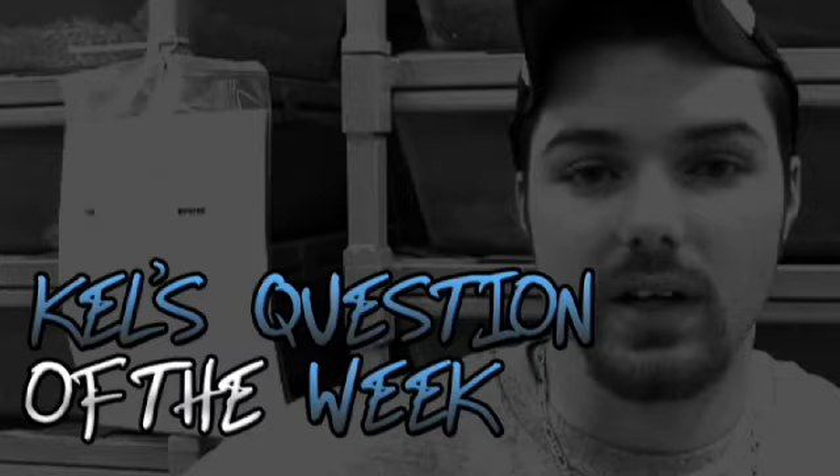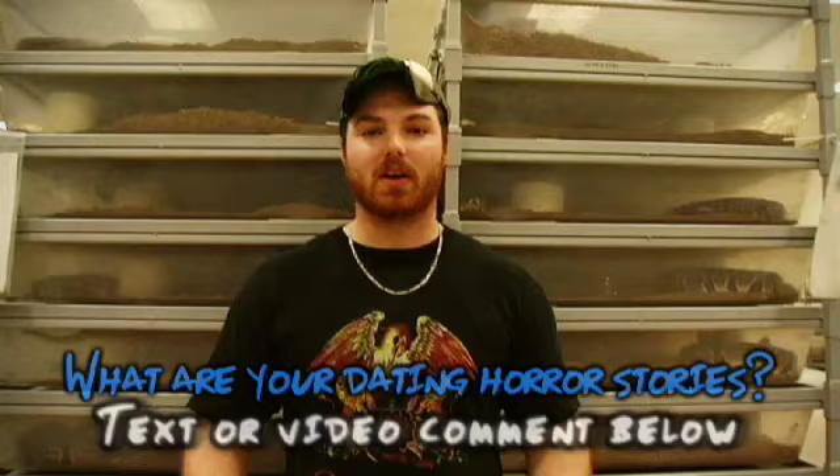Alright guys, it's Kyle's Question Week. Obviously everybody dates, so everybody has some kind of dating horror story. For instance, one time I was online, I filled out a profile and was conversing back and forth with this girl — our personalities seemed to fit well even though she didn't have a picture. She said she was blonde-haired, blue-eyed, athletic build. I said great, this is worth going on a first date. She showed up except she had black hair, blue contacts, and an athletic build like a linebacker — I think she threw shot put. I want to know your dating horror stories, blind dates, first dates. Text or video comment below.